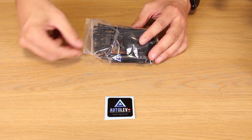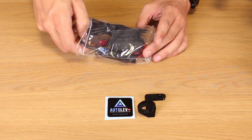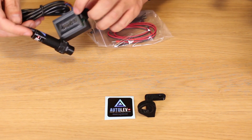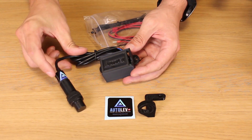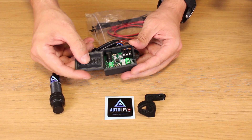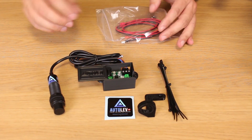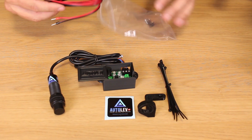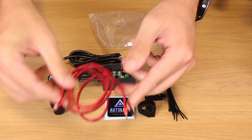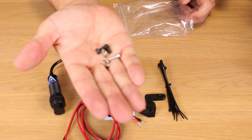A sticker, the sensor mount, one Auto Lab sensor, the Auto Lab board, zip ties, and a power cord to connect the Auto Lab to the power supply. Also screws and nuts.